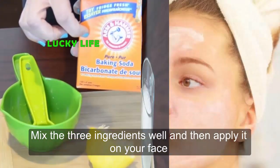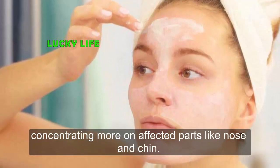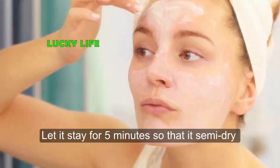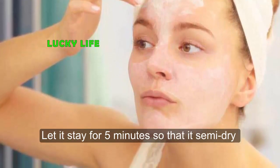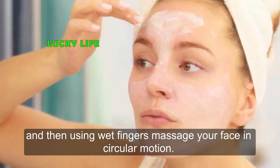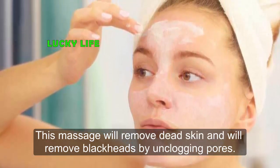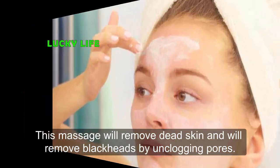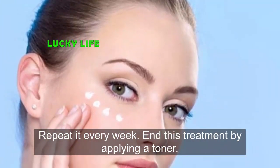Mix the three ingredients well, then apply it on your face concentrating more on affected parts like the nose and chin. Let it stay for 5 minutes so that it is semi-dry, then using wet fingers massage your face in a circular motion. This massage will remove dead skin and unclog pores to remove blackheads. Repeat it every weekend.